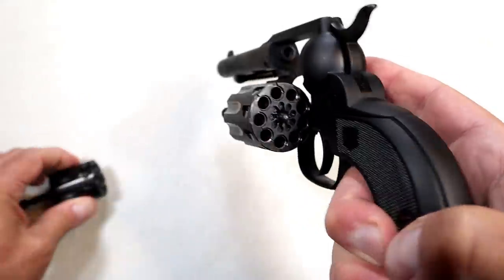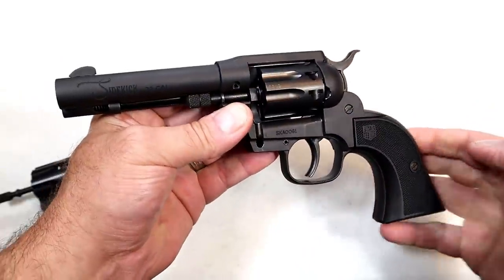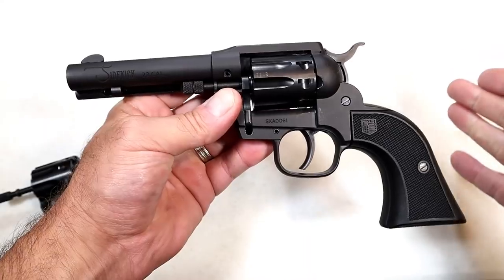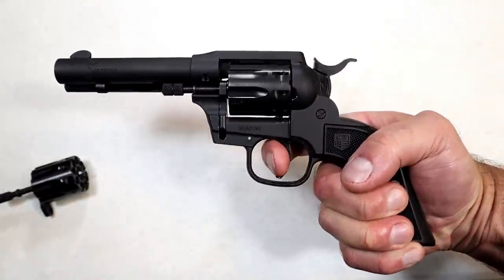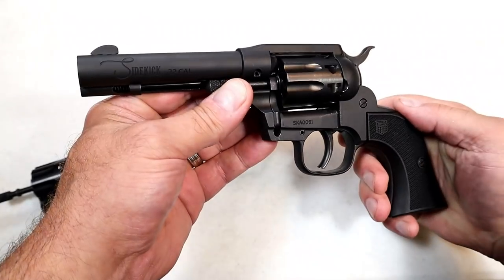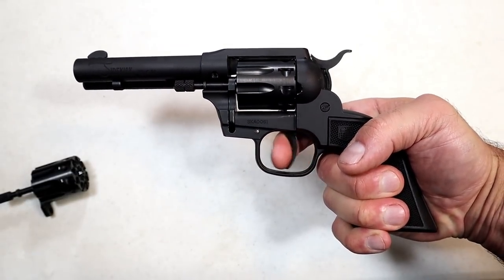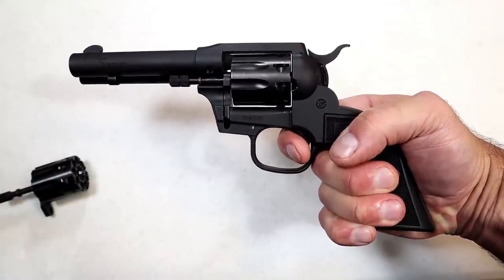The cylinders are labeled and easily interchangeable — I'll show that shortly. Let's run through the revolver itself. This is a double-action single-action revolver. With double action you can roll through those rounds rather quickly, and of course single action is available. I'm measuring the single action trigger right at four pounds — nice clean crisp break.